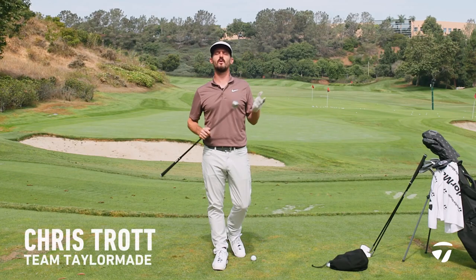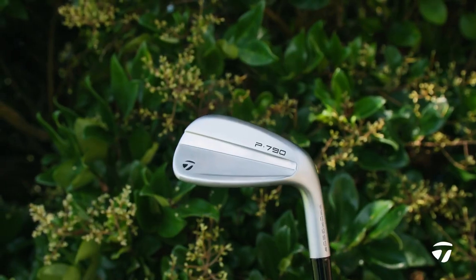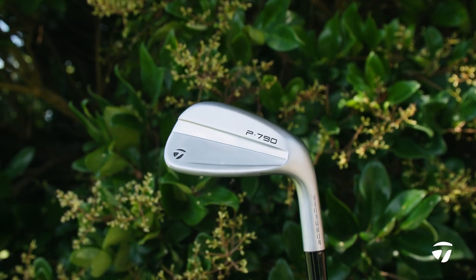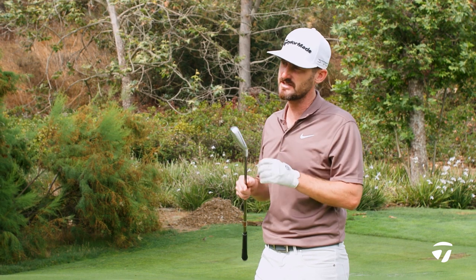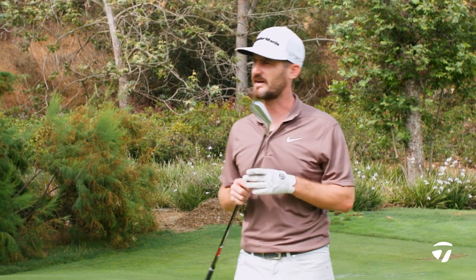I'm Chris Trott with Team TaylorMade. We're here at the Kingdom, Carlsbad, California, and I'm holding the brand new P790 Iron. This has been an absolute favourite with you guys out there. No doubt you've tested it at some point, but the engineers here have made some changes to this brand new version of a classic.